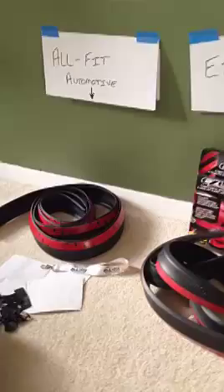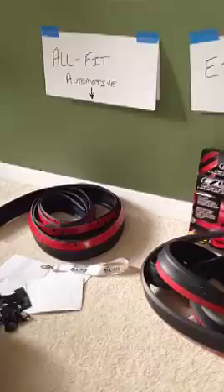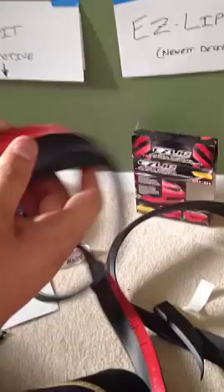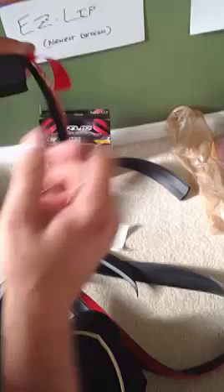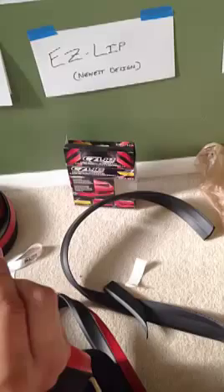Here's the Easy Lip — this would be the underside of your vehicle. It comes with 3M adhesive, but feeling it, it's not very sticky. I could try heating it with a heat gun to see if that helps, but I have a feeling it's just going to fall right off as soon as it hits wind. I definitely need self-tapping screws to hold it on — it barely sticks; it just falls right off.